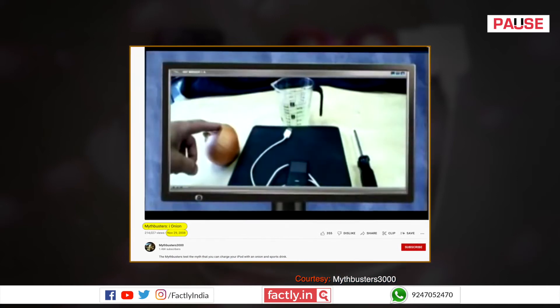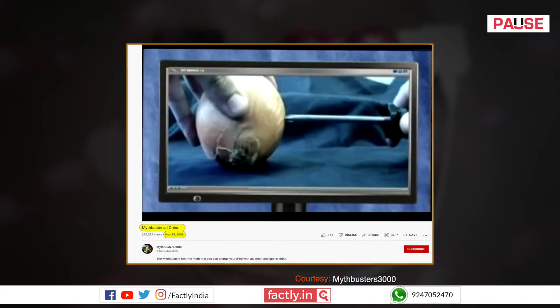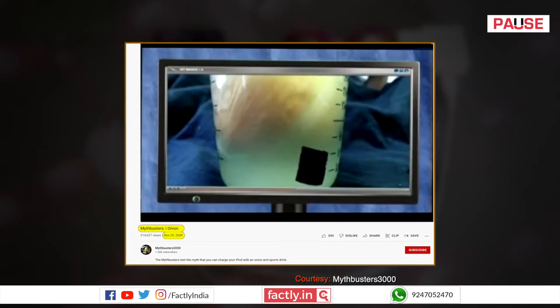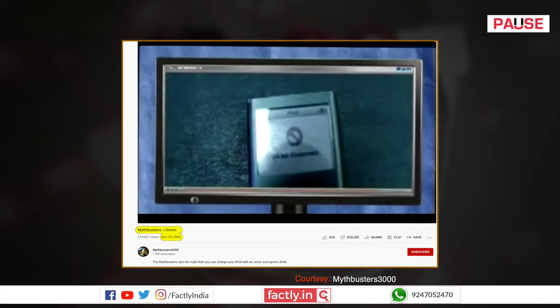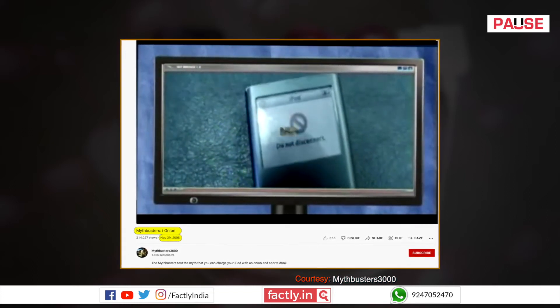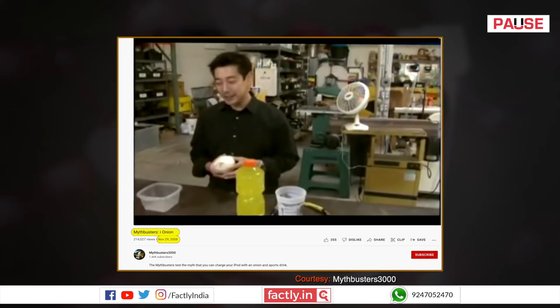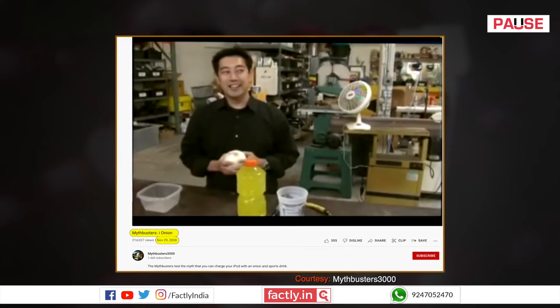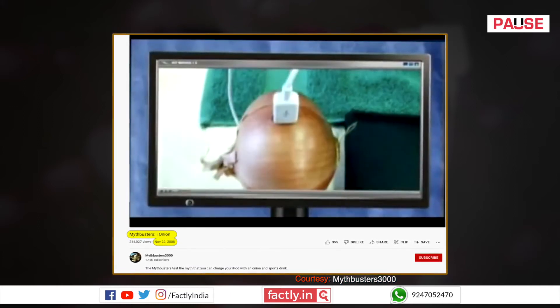The Mythbusters video explains that this can only work by the principle of a wet cell battery, should it work at all. The experiment was conducted to check if the Household Hacker claims are valid, but no electricity passed through the onion. It is explained that even after soaking the onion, assuming it gets filled with electrolyte, two metal electrodes are necessary for the whole setup to work like a wet cell. Since only a USB is inserted, there is no chance of it working like a battery.